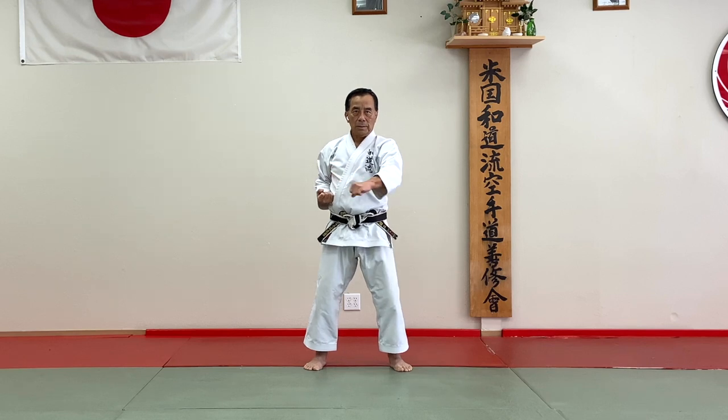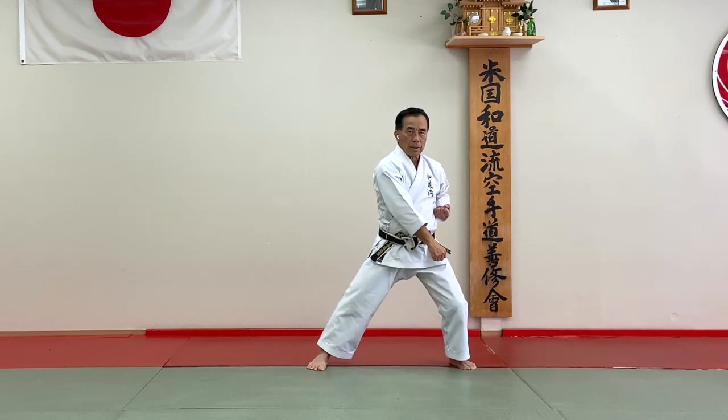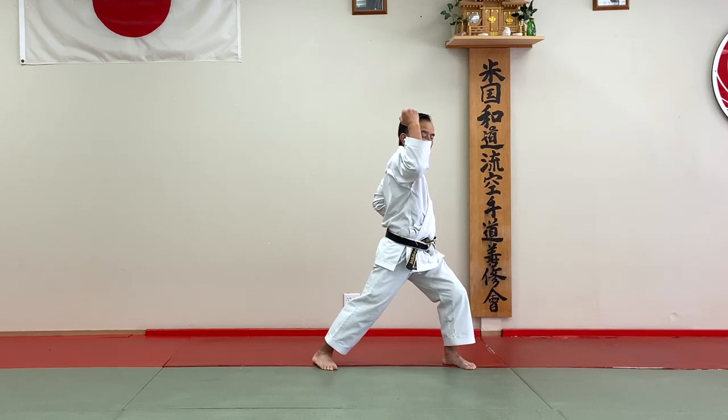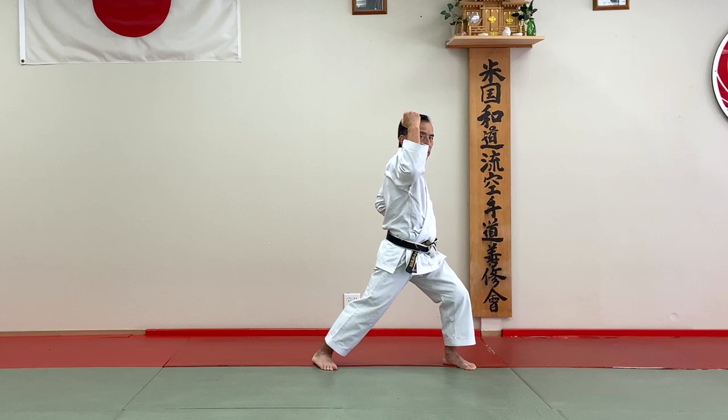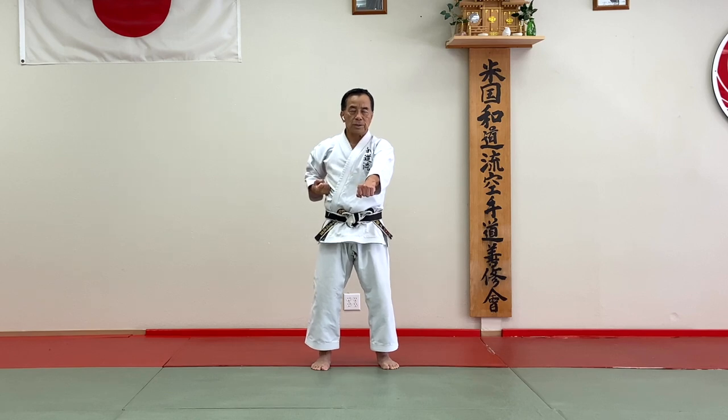And block. And Chuna Uke. And next one: Mukenamashi — outside block. And center. You come back into the punch to the stomach. Always punch your stomach center. Same thing to your right.